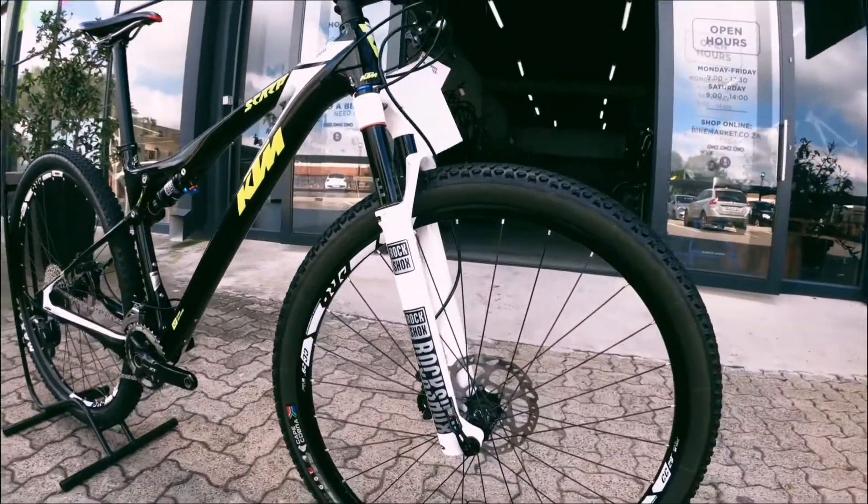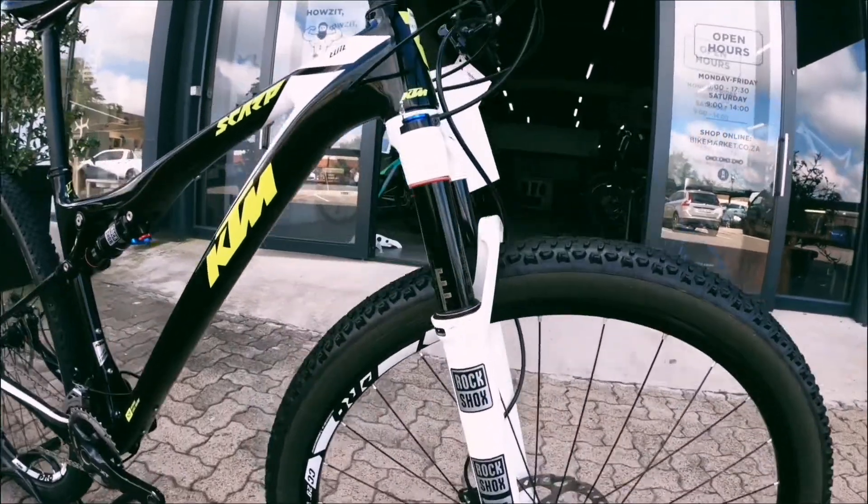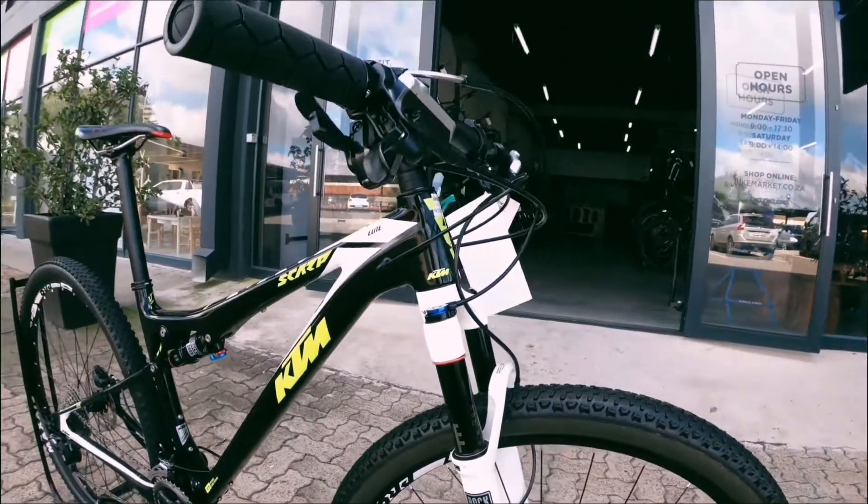We'll start at the fork. You've got a RockShox Reba up front. It's 100mm suspension. Also a nice lockout on there, running to your bars.